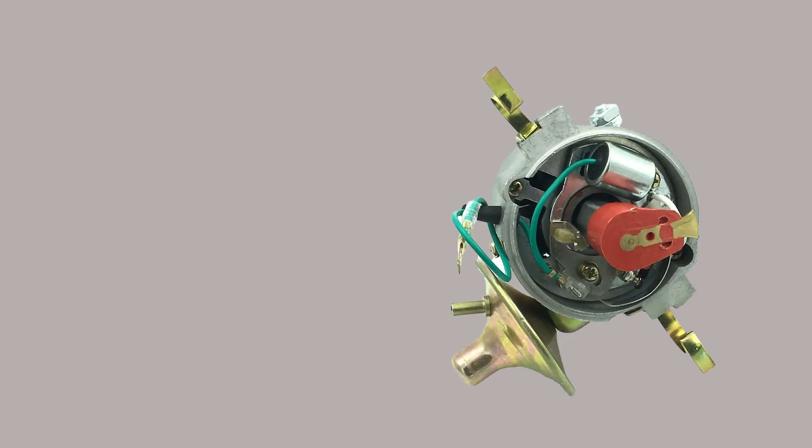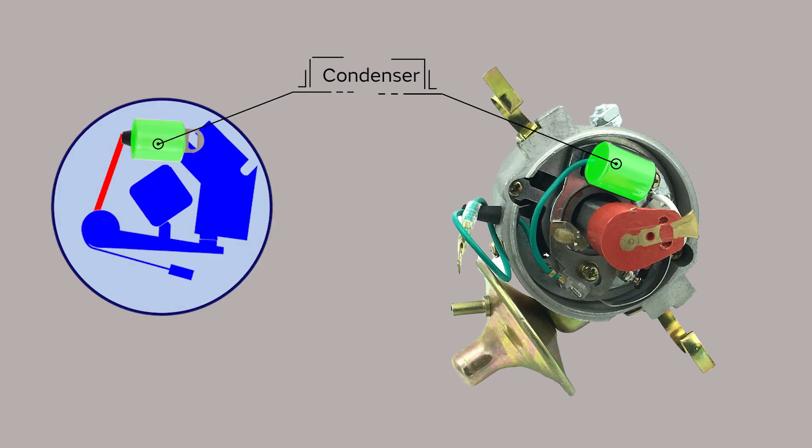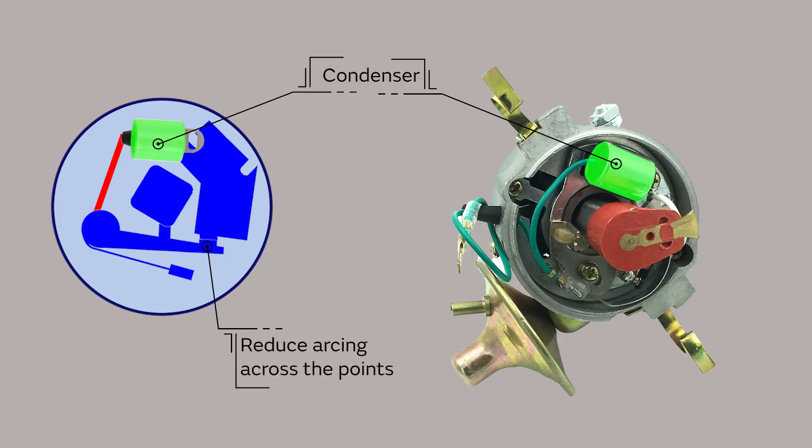Another important component is the condenser, also known as a capacitor. This is wired in parallel with the points, and its job is to prevent arcing across the points when they open and help collapse the magnetic field faster, making a stronger spark.